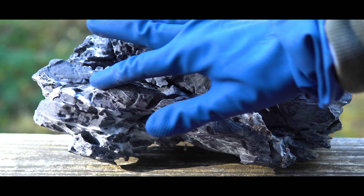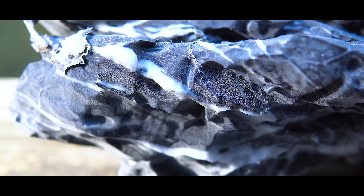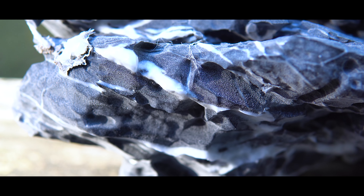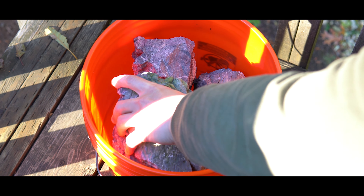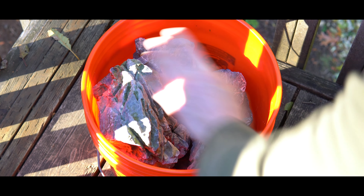Most people do this with seiryu stone. It essentially makes the dark colors darker and the white streaks of calcium brighter and whiter. The other benefit of doing an acid wash is that if your rocks are stained with green algae, this is going to completely get rid of that and make them look brand new.